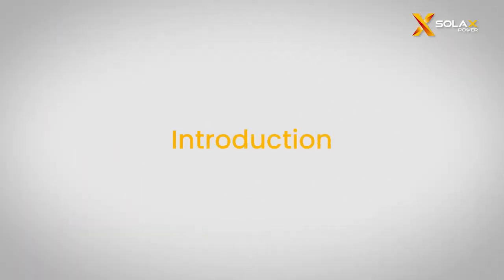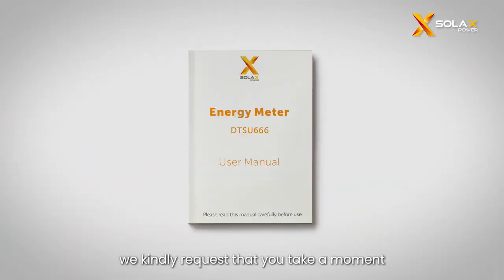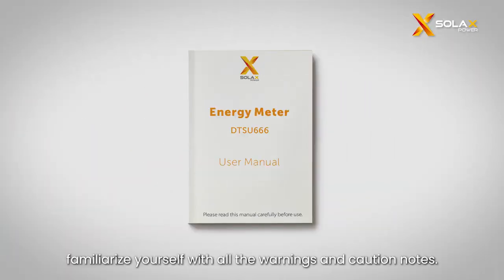First, let's get started with the introduction of the smart meter. Before installation, we kindly request that you take a moment to read the meter manual and familiarize yourself with all the warnings and caution notes.